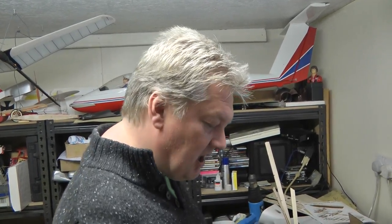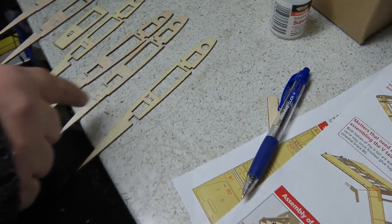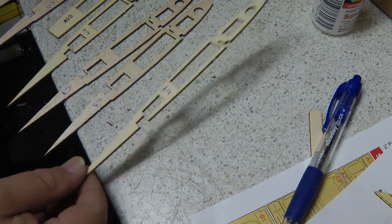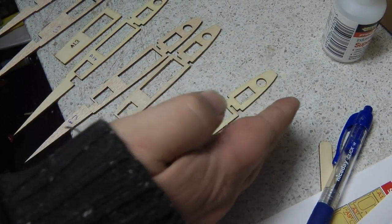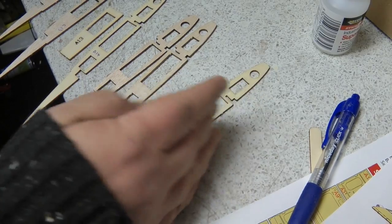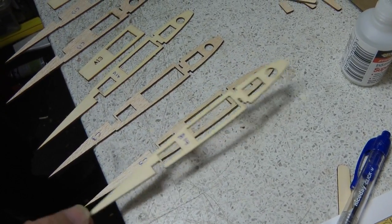We've put the fuselage aside for now and we're starting on the tailplane. We just had a look at the drawing and the parts, and the part numbers are wrong again. We've just laid out a few of the bits and labeled them up as they should be. So we've got an A14 here, which is basically one end of the tailplane, and you've got C3 - those two are bonded together.